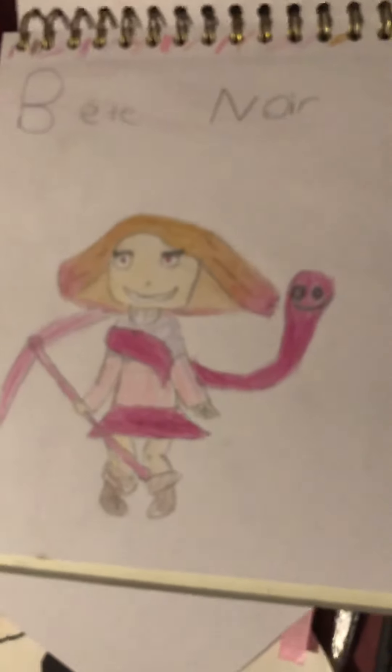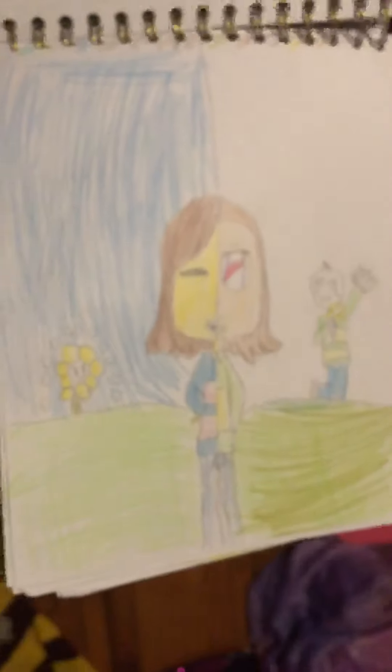I drew Betty from Glitchtale. I drew this 'But Nobody Came' thing from Undertale. And I drew Human Sans again. And I drew something from Asriel — I forget what it was. And then I drew the skeleton family.